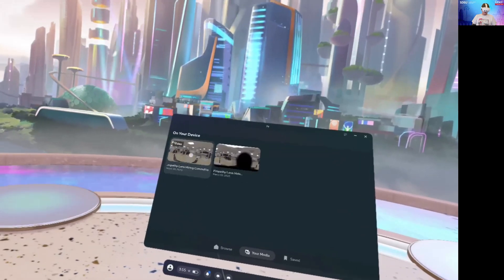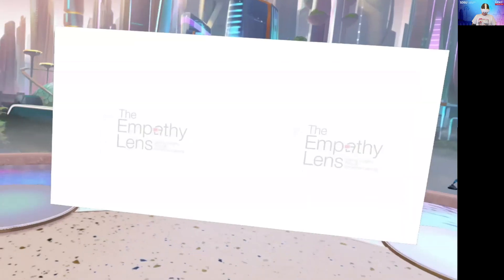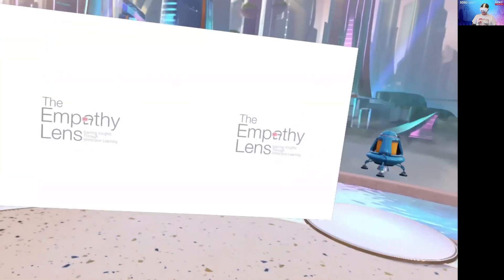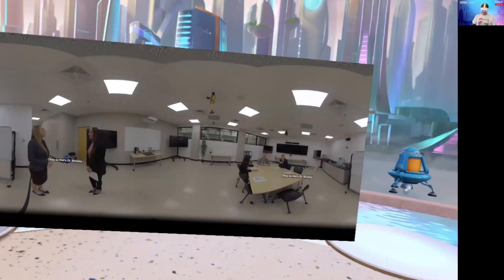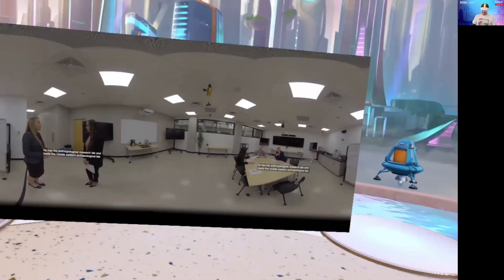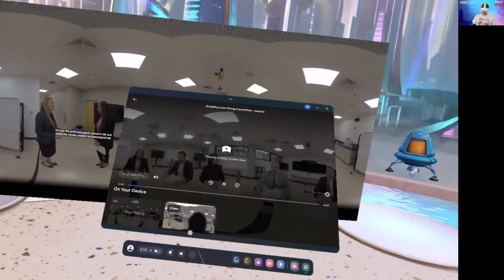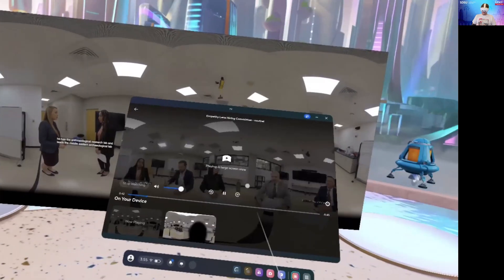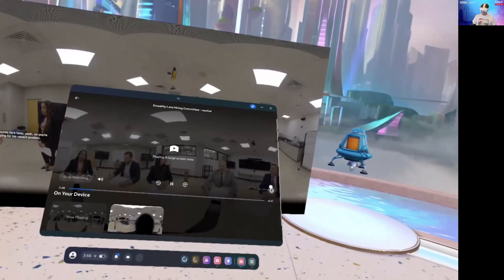There should be two empathy lens videos ready for you to view. Whichever one you're assigned to view, or for both, you will click on it and it should open in a 2D view. The video should start playing right away. To change your view, press the Meta button on your right controller and this view should come up with your playback tab.